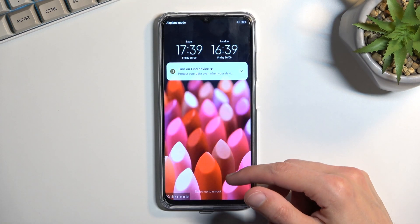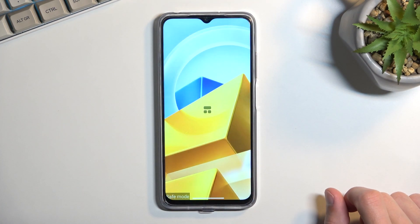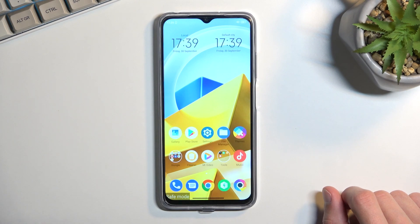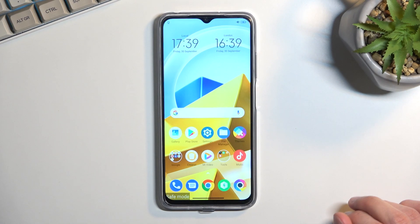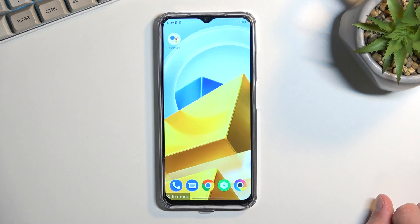As you can see, the device has booted back up and we are now in safe mode. In safe mode, only the pre-installed applications will function. Anything you have installed yourself will be temporarily turned off, strictly so you can troubleshoot your device.